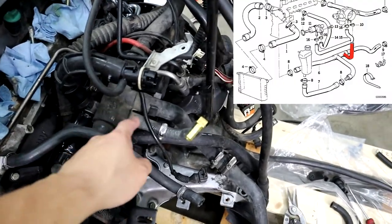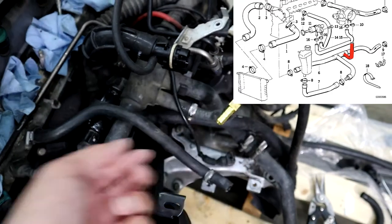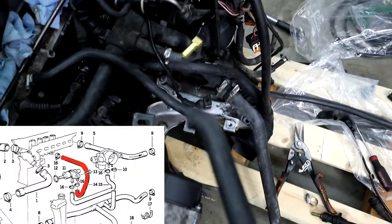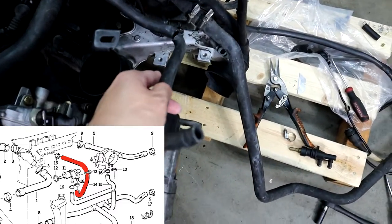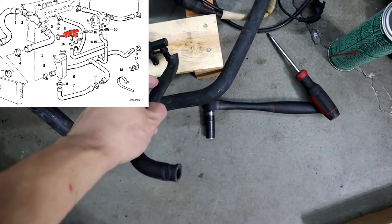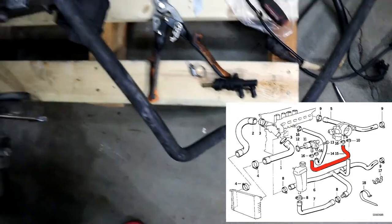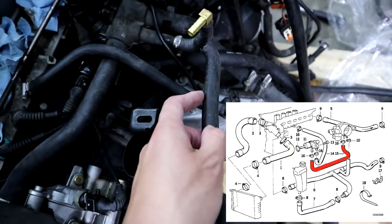As you guys already know, there is a line — this line — that goes to the bottom of the throttle body, and then this line is actually much longer than this. It goes to this thing, and then there's another line that goes from this side of the thermostat to another line that's right next to this that goes into the throttle body.